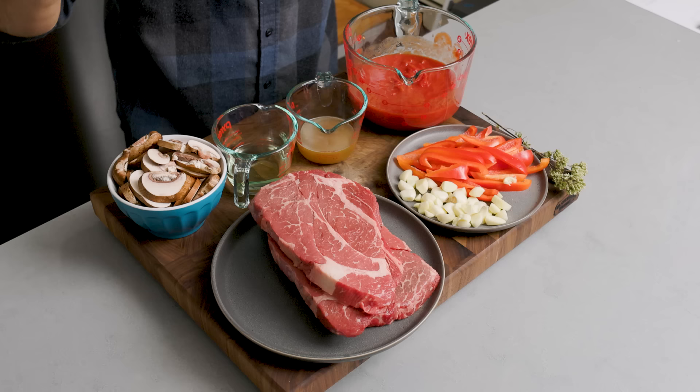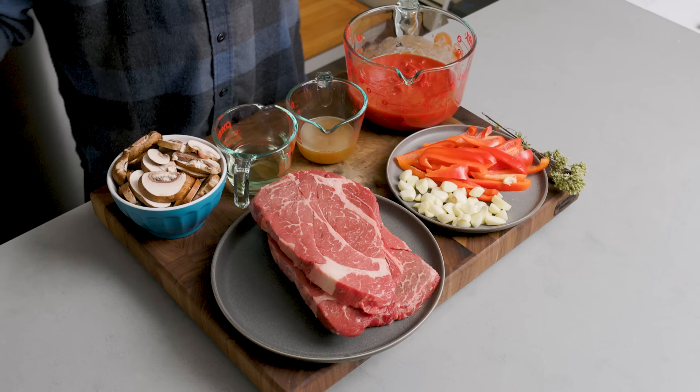Today we're going to make steak pizzaiola the easy way and the better way. Here are the ingredients. Let's get into it right now. Steak pizzaiola — it's one dish that I'm very familiar with. I had it all the time growing up.